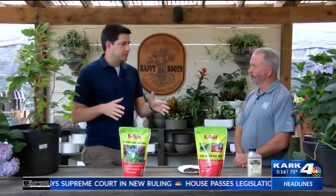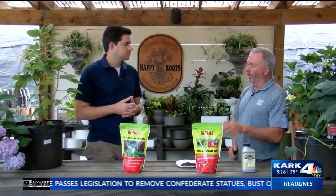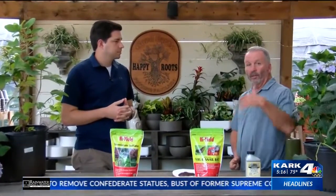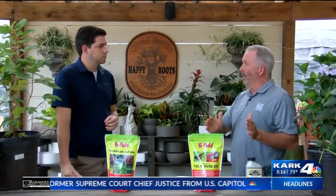If you have any issues with insects or bugs, make sure you're taking care of it with a little bit of bait. And then go ahead and fertilize again — if you fertilized this spring, late June to mid-July is another great time to fertilize.